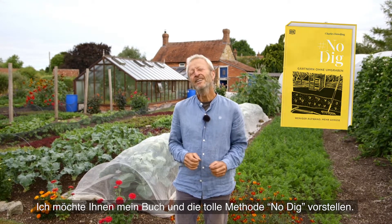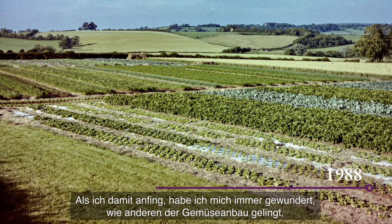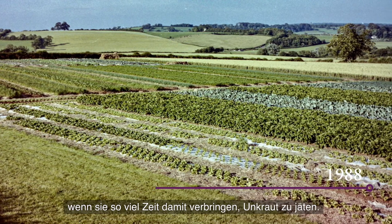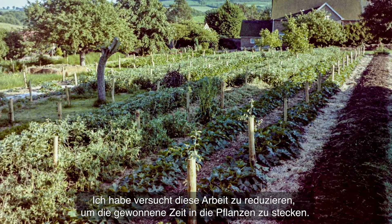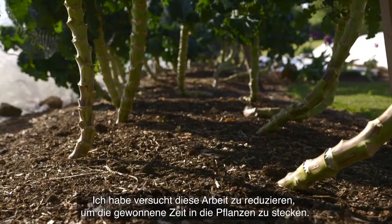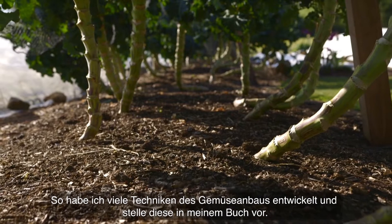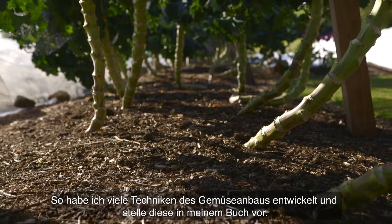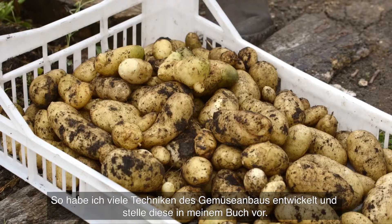No Dig is something I've evolved over 40 years. I've been market gardening all my life, and when I started I was puzzled how anyone could make it work when they spent so much time pulling weeds. So I've really concentrated on reducing that amount of work, so that you have more time to grow great food. I cover a lot of what I've learned in the book, which has a very comprehensive section on growing all the different vegetables.